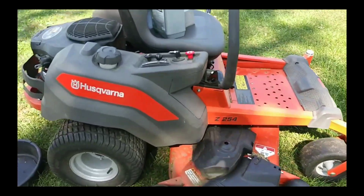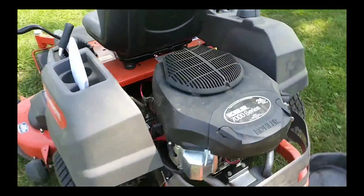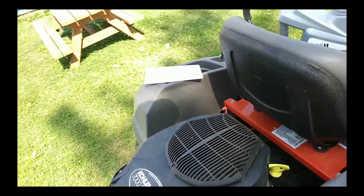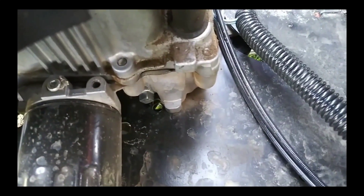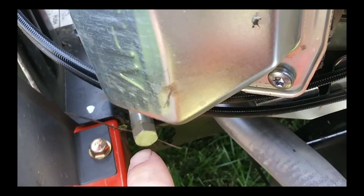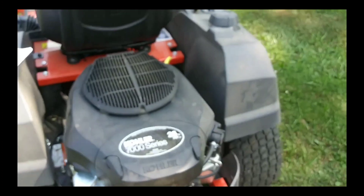We're going to change the oil on the Husqvarna Z254 today. Got the manual out — luckily I did, because I was thinking I had to change the oil using that drain plug right there. But they've got a hose running all the way around just to make it easier. How awesome.